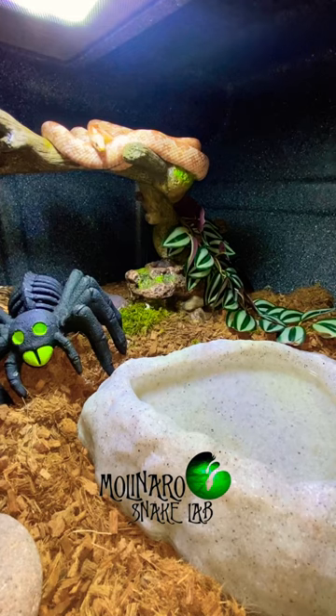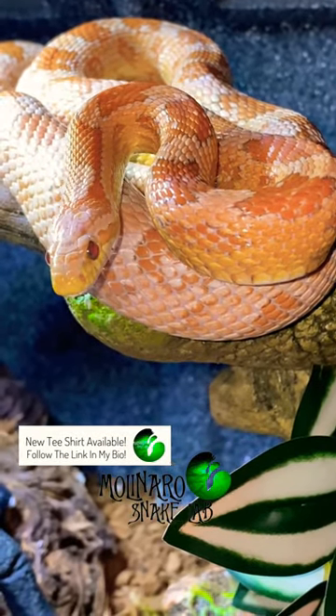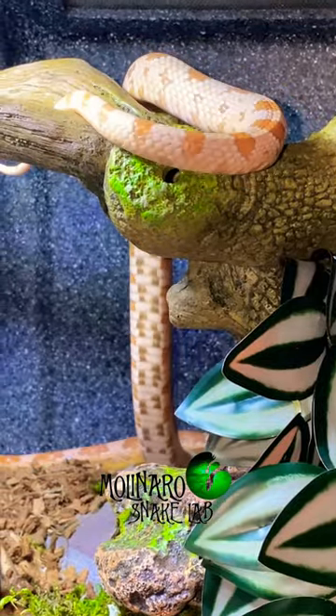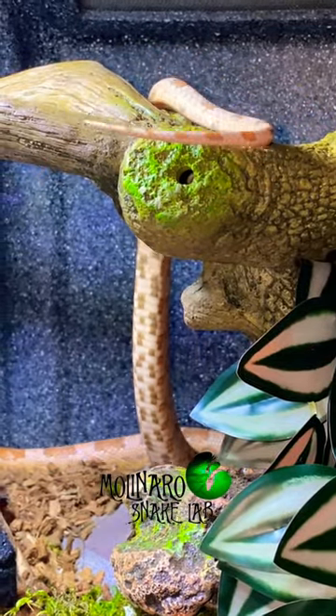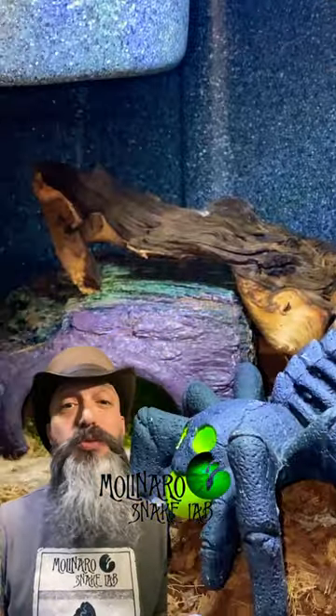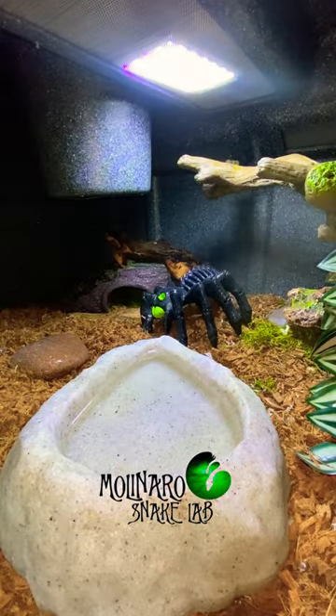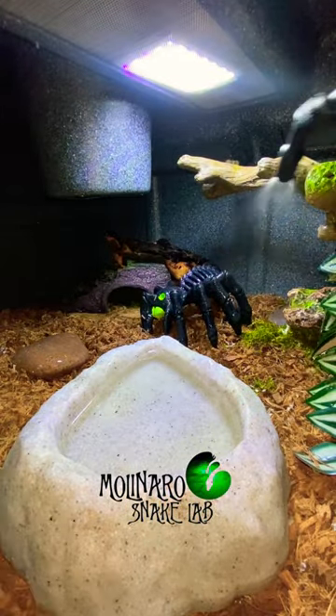Brumation is sort of a mock winter, where I drop the temperatures and take the snakes off food in preparation for springtime breeding. The snakes will slow their metabolism down and sort of hunker down for the winter, but they won't be completely inactive. The snakes will still shed during brumation, but the process will take a little longer and they won't shed as often. So it's still important to maintain the proper level of humidity, so they can shed without any issues.